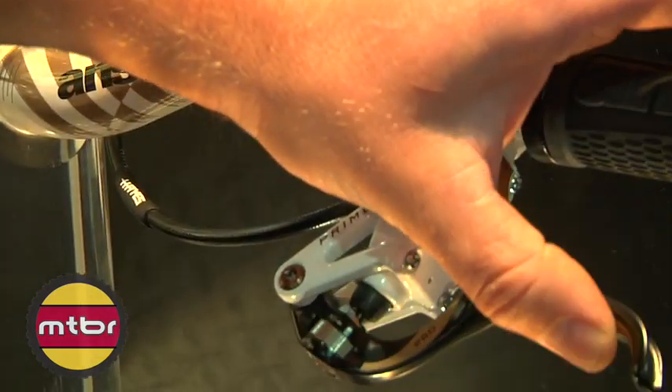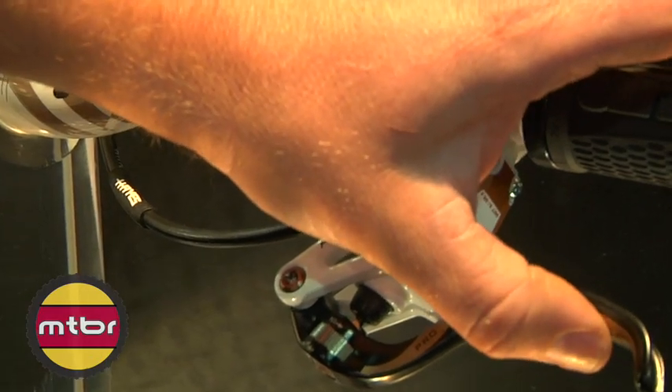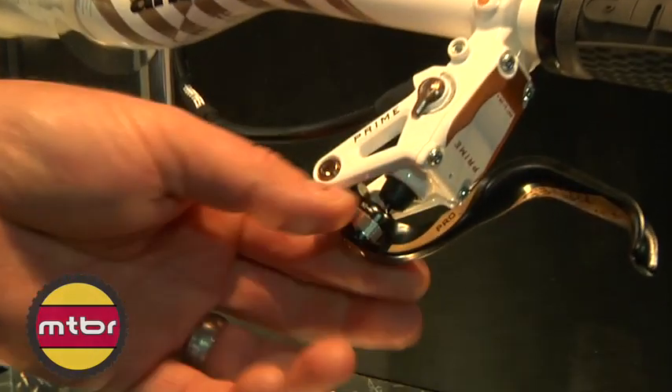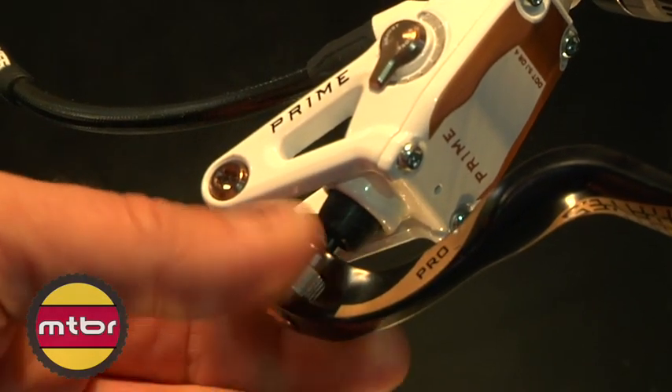So if you want a lot of stroke, you set it at the max. If you want your lever to travel a very short distance — a min stroke — you set it at min. The accompanying feature is the reach adjust, which also allows the rider to set the lever home position, or how far away the lever is from the grip.